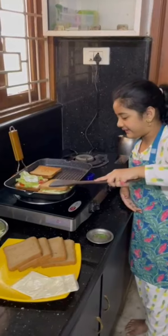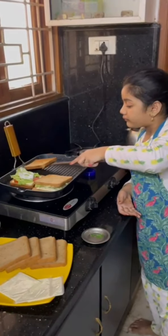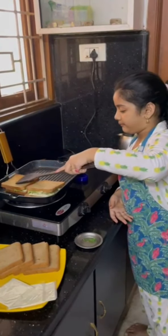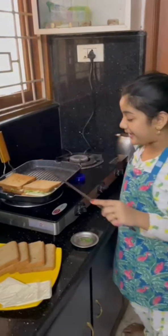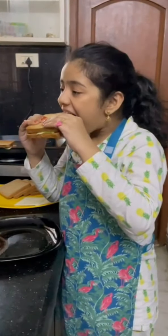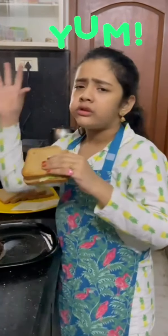Wow, it looks so yummy. And our yummy sandwich is ready. Now I'm going to taste this. Mmm. Perfect.